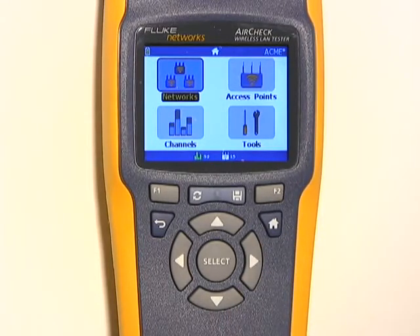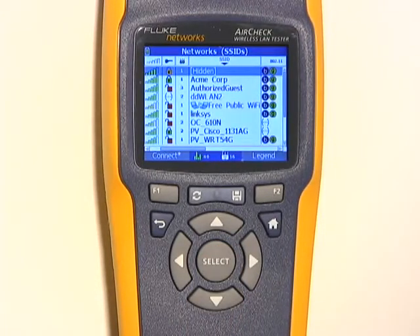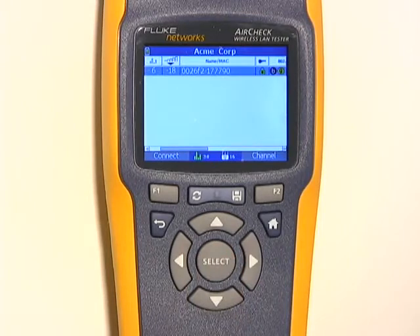One common question you'll find when troubleshooting is: can I see any Wi-Fi in this area? The Networks test will tell me. You can see a list of all of the available networks that AirCheck can hear. It also shows the signal strength and the type of each network. I'll highlight the ACME network and press Select, which gives me a list of all of the access points on the ACME network, sorted either by name or by MAC address.